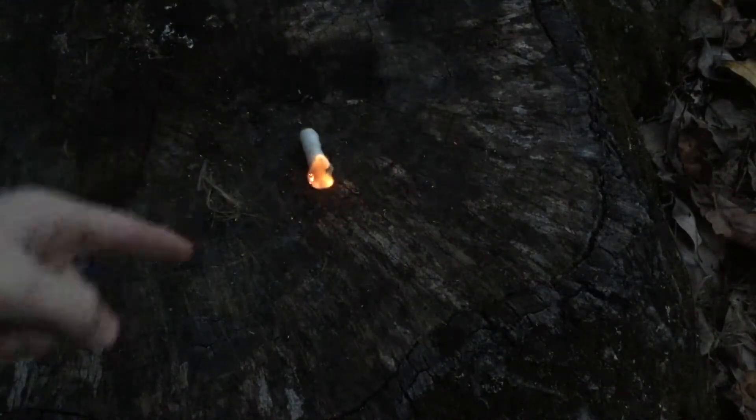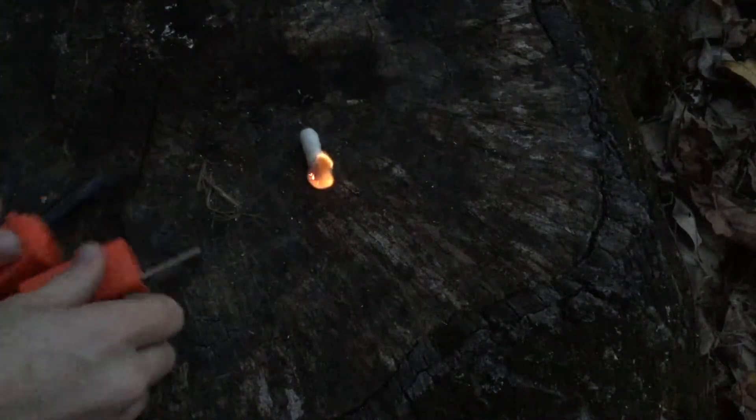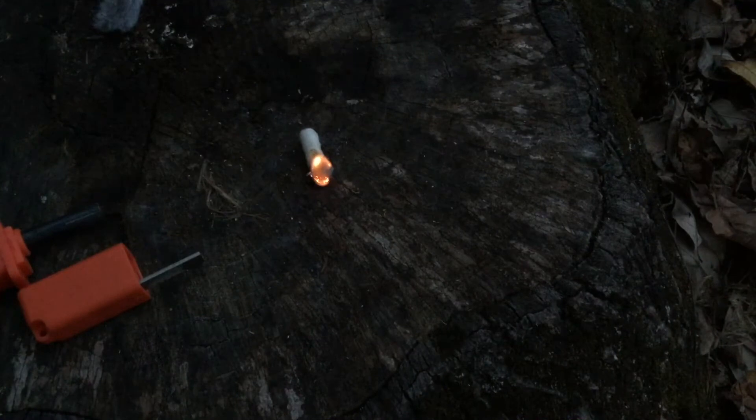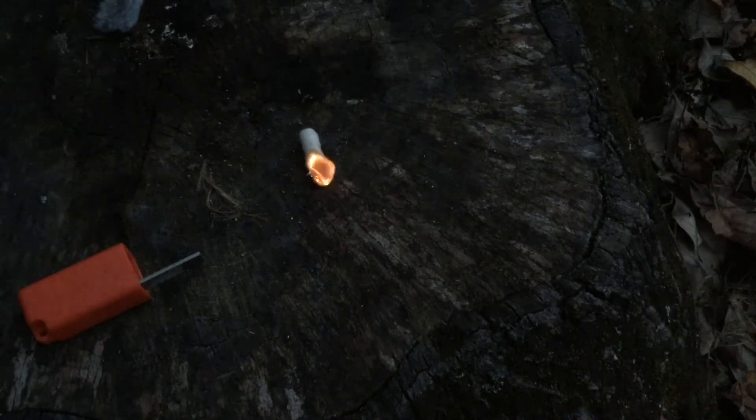Those are the fire starters that it comes with. I'm also going to try some gyrolon, and my favorite fire starter is cotton balls with petroleum jelly. Just let that burn for a second while I'm getting my stuff ready.